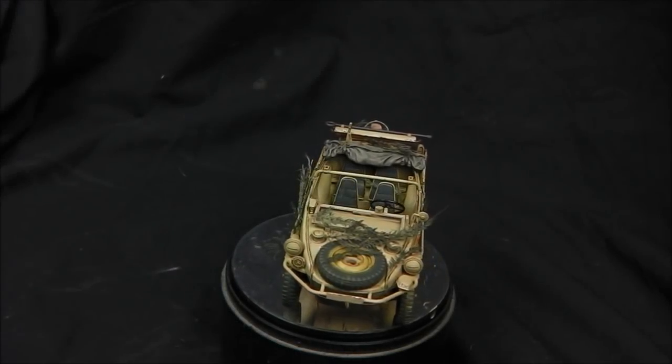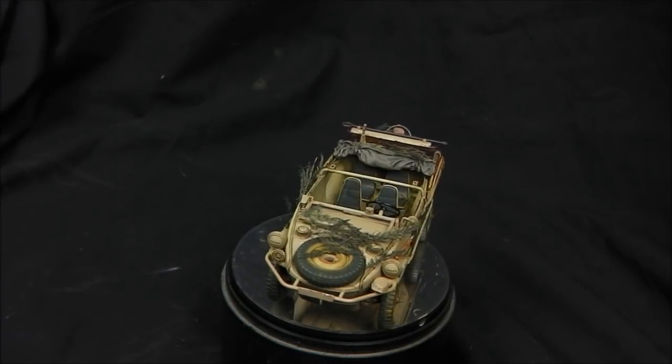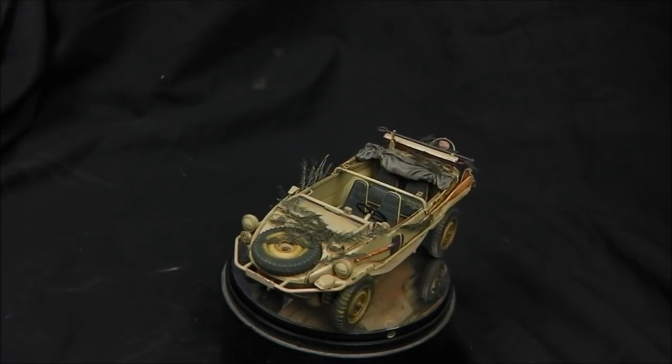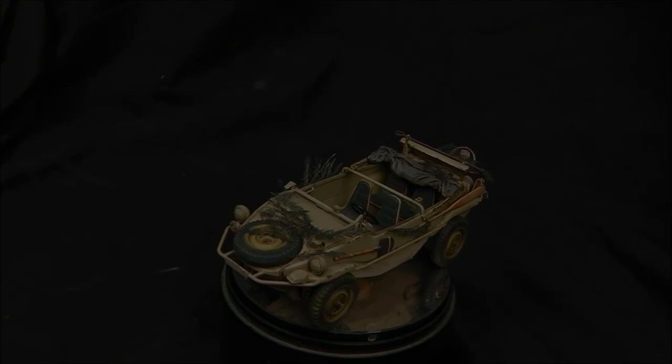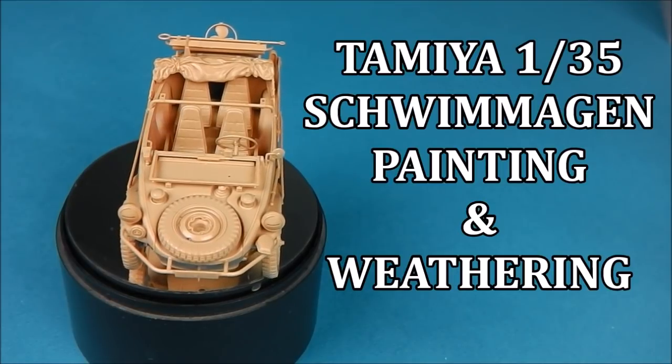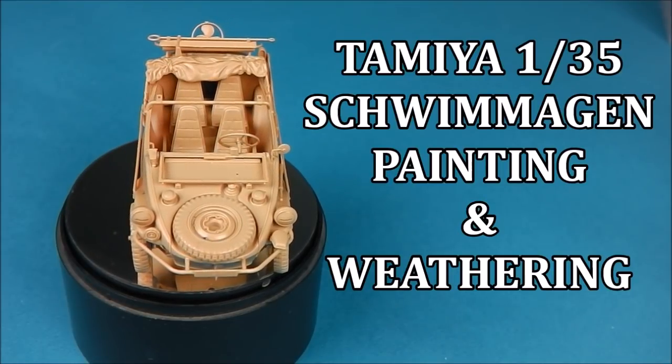Hey guys, Shane here. So in this video we're going to be painting and weathering Tamiya's 1/35 Schwimmwagen. We're going to be doing almost like a painting bigger tutorial style format, but this time we're going to be doing the painting and weathering of a small vehicle. I'm going to take you through every step and hopefully you'll find this interesting.